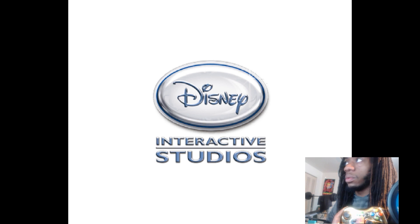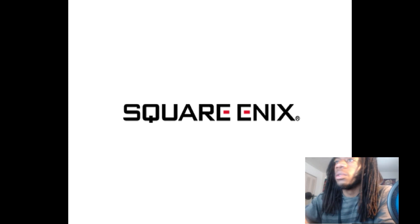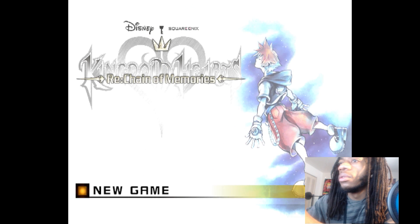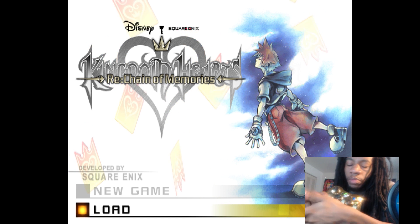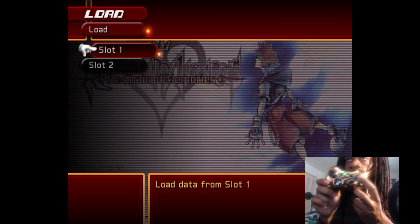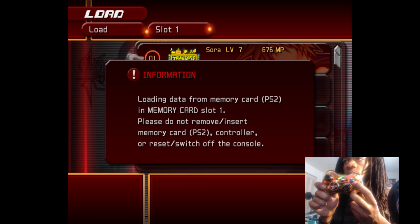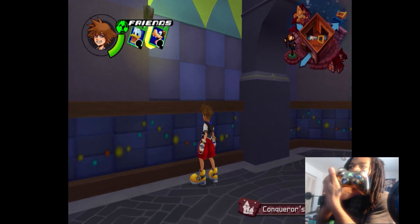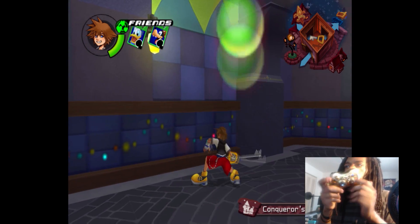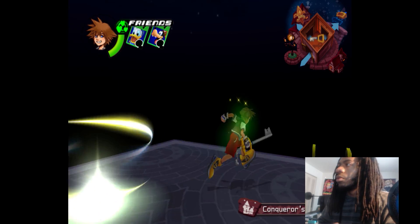Going to try to full screen it. As you can see, my A button is X — X slot one. I haven't played this much, I'm still in Traverse Town. You can move around, jump, and play this with a 360 controller and it's dope.